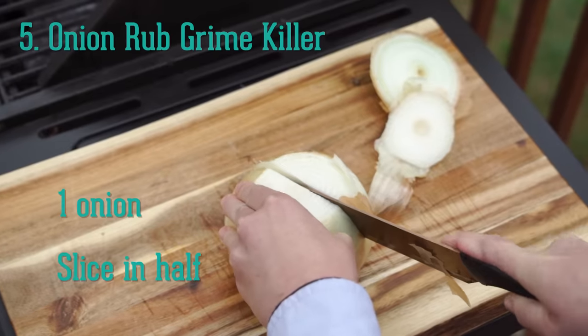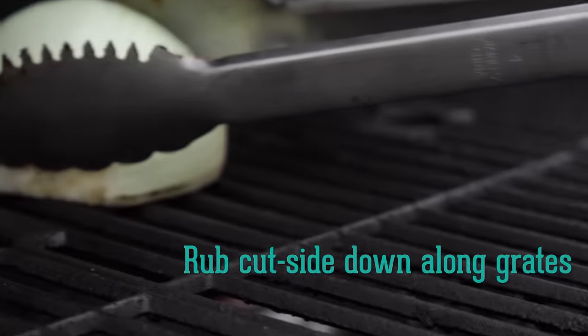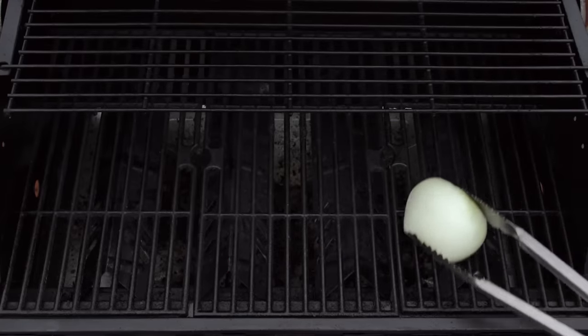For an even deeper clean without the use of harsh chemicals, slice an onion in half and firmly rub the cut side along the hot grates with your tongs. The moisture and acid from the onion will help loosen the baked-on grit and grime.